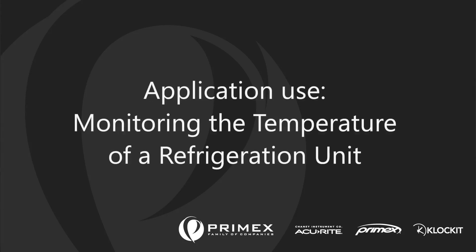Hello, I'm Brandon Brookins, Director of Client Services for PrimeX. We're going to learn how to install a sensor device in a refrigerator today.